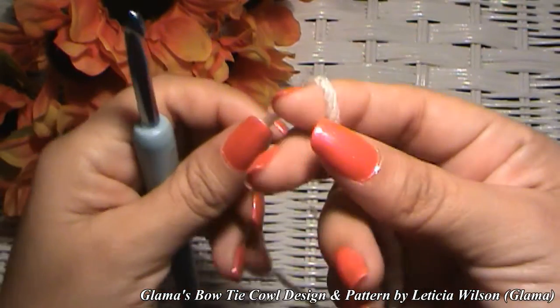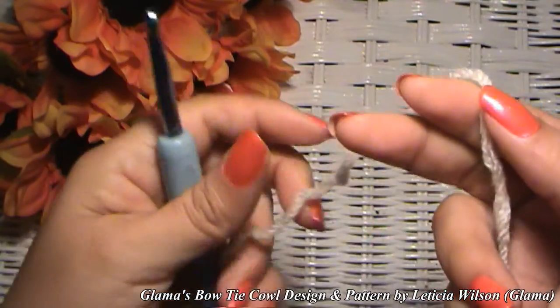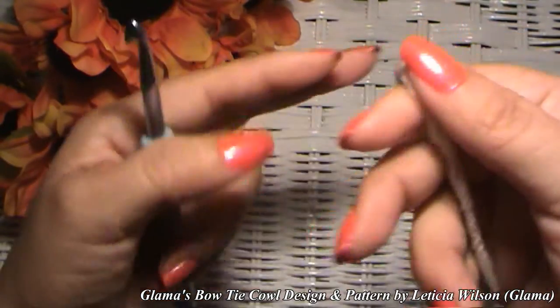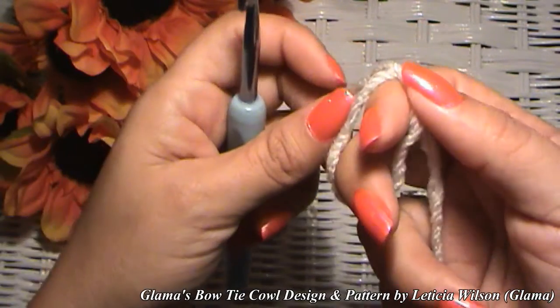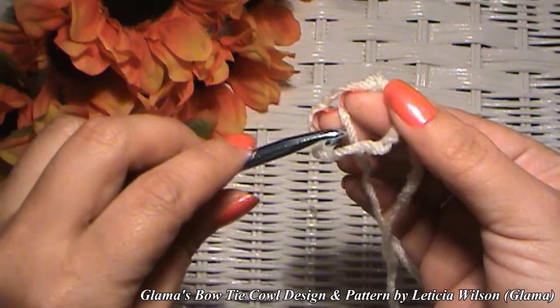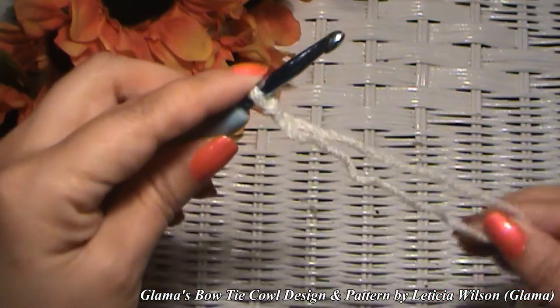We're going to get started with a slipknot. Many of y'all already know how to make one. Those of y'all who don't: just wrap it around your finger, bring this yarn through right there, lift it up with your hook, and there's your slipknot.